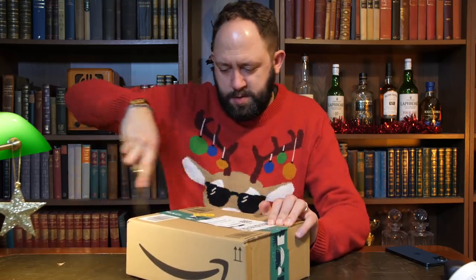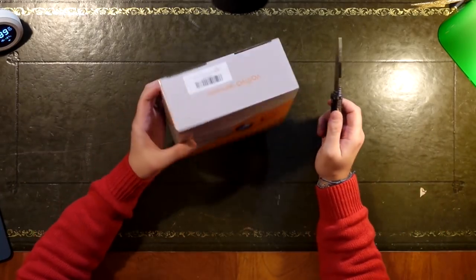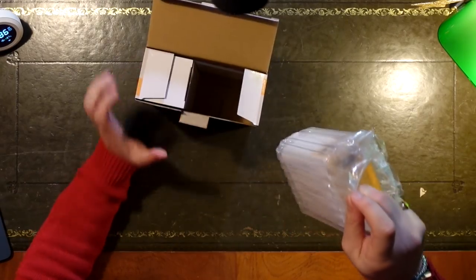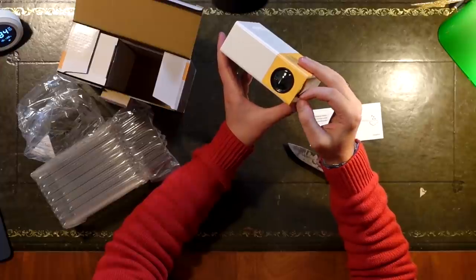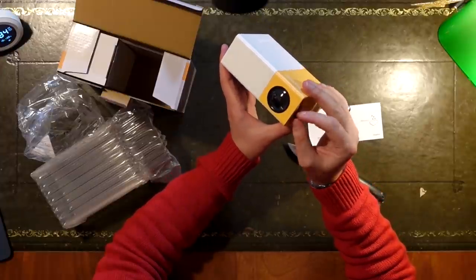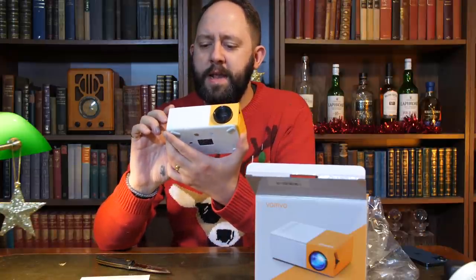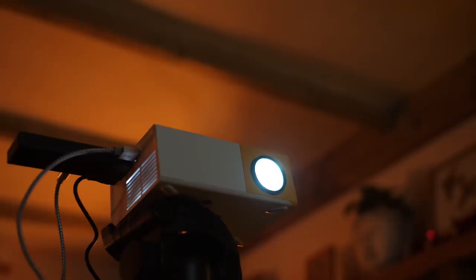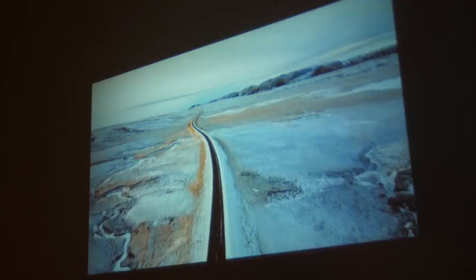Next up, we've got a projector. This is a very unusual looking projector by Vanvo. That is smaller than I anticipated. It's got a focus ring on the front — actually a really neat looking product. Let's get this plugged in and see what it's like. This projector leaves a lot to be desired. It's very small, but the picture is also very small and not that good. And the speaker...